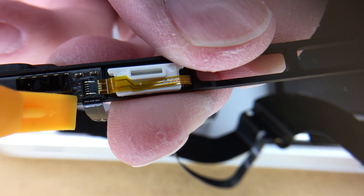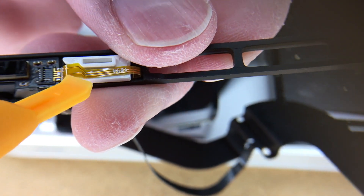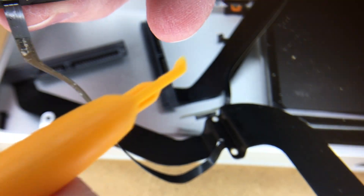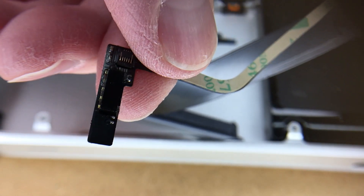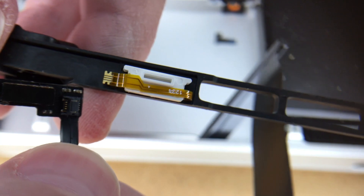You want to stick your spudger under that little lip and pry it up. Now you can remove this cable. I just pressed this way and then I was able to get that out. So now you can peel this whole thing off — it has a light adhesive on the back side. Here's the new connector. We want to pry that up in the same fashion. You want to peel the adhesive off of the back side, and make sure you tape this on the underside of the ribbon.